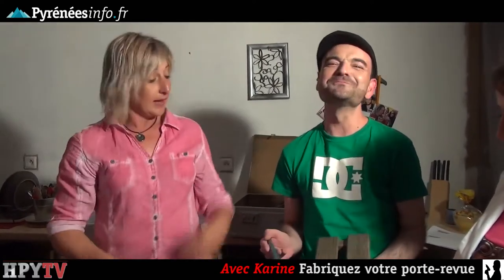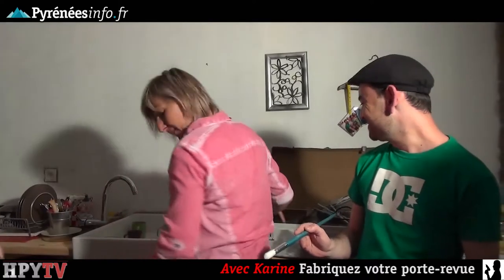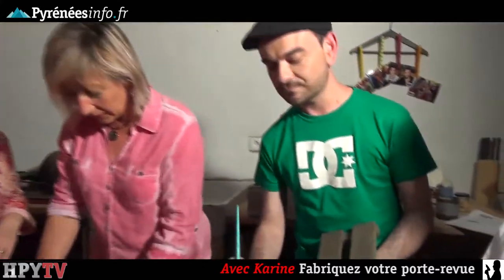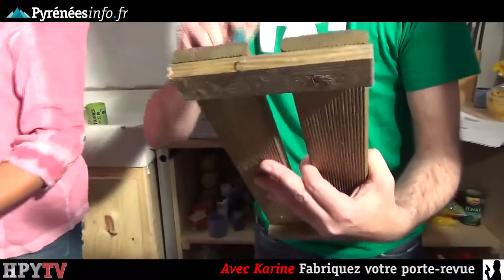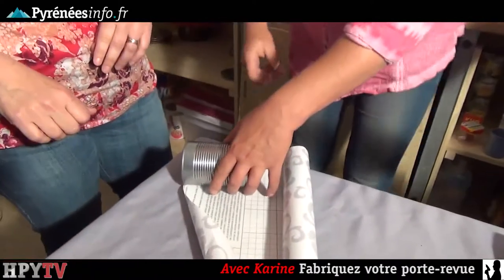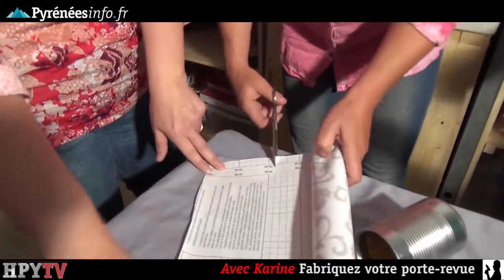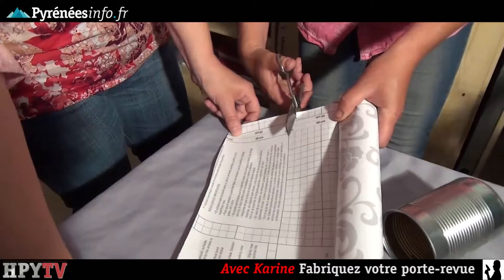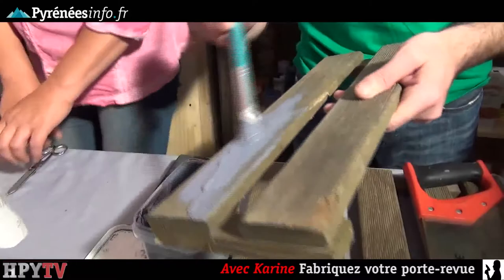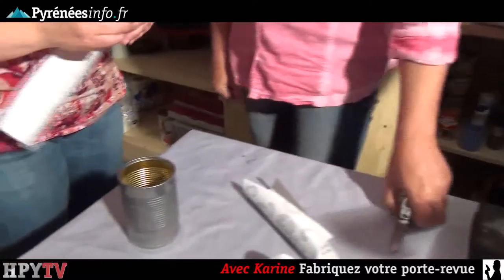Nous allons le peindre. Toi, tu as choisi une peinture acrylique grise, gris souris — il faut appeler un chat un chat. Et pendant que tu vas peindre, nous allons faire travailler notre invitée du jour. Corinne, on va lui demander d'habiller la boîte de conserve avec ce papier plastique que nous allons découper à la grandeur de la boîte.